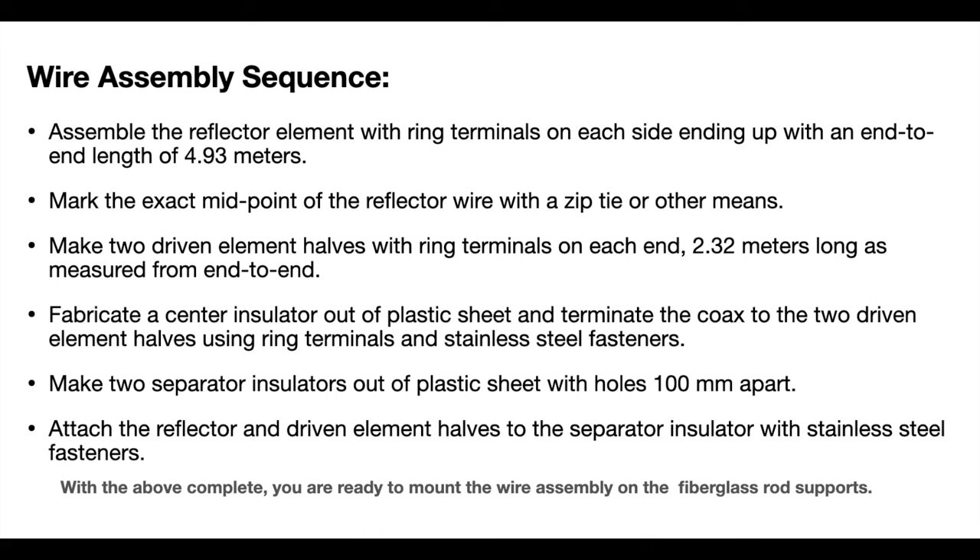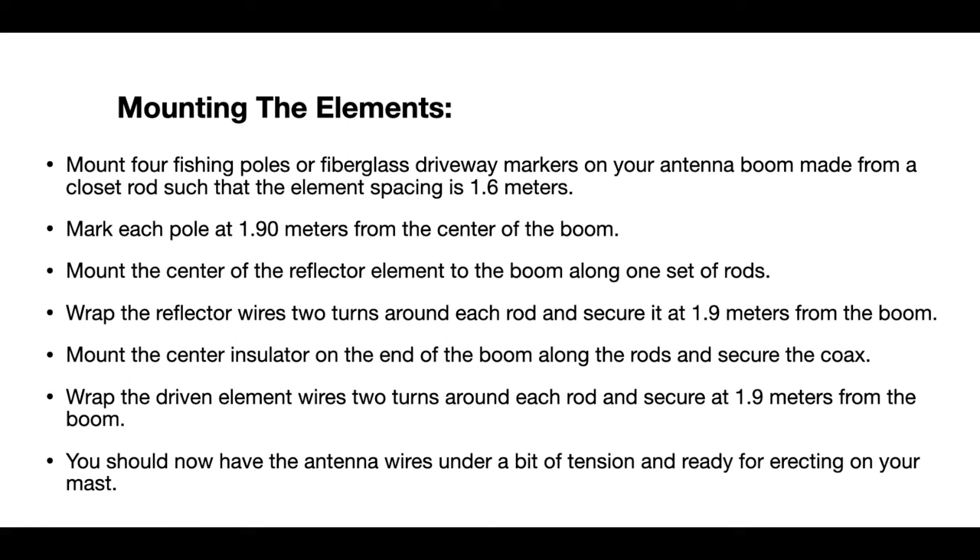Here are some assembly instructions in case you start to build one of these antennas. I normally create the wire element loop first, and once you have that complete you go ahead and mount that wire assembly onto the fiberglass poles, so it's a pretty quick project.